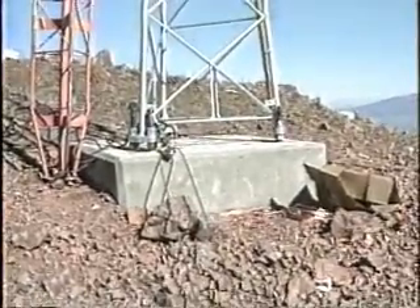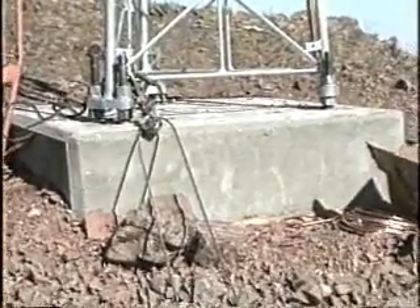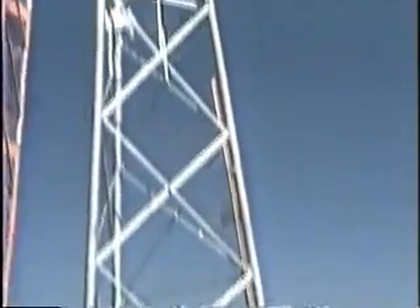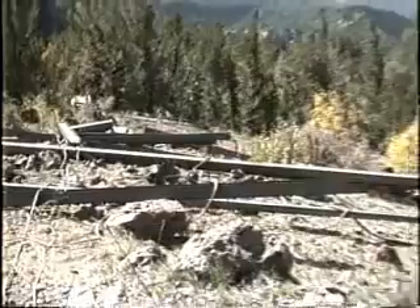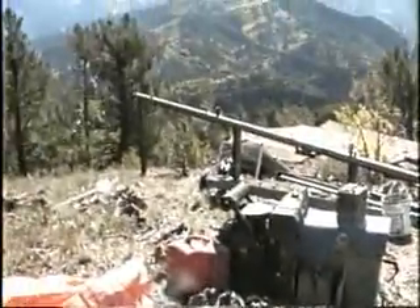Here's the finished foundation after the rock drilling and the rock ink was put in. And a 50-foot self-supporting tower, like the welder, and all this steel.